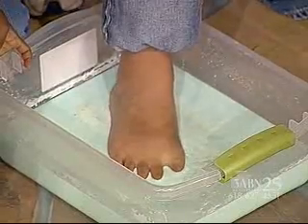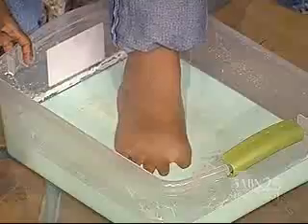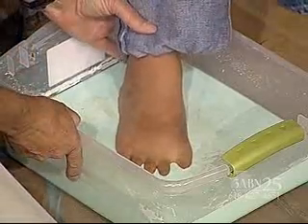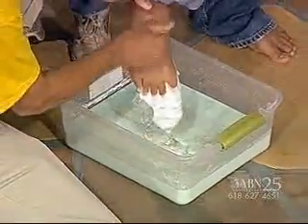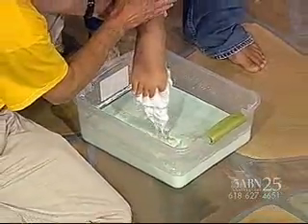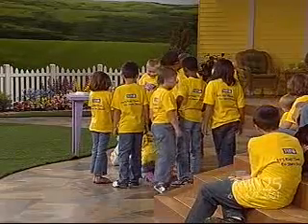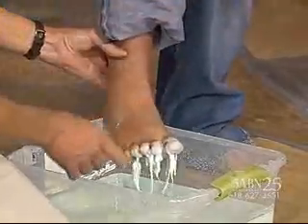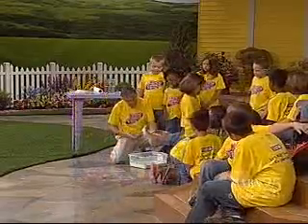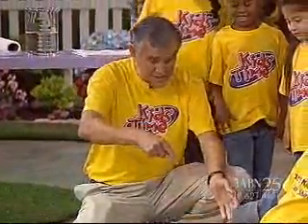Sometimes it acts like a liquid and sometimes it acts like a solid. If you hit it real hard, it's like a solid. If you just put firm pressure on it, you sink down. Why don't you pull your foot out, Andrew — carefully, slowly. Oh, look at Andrew's foot — oh yuck! That is awful. Why don't you sit down right there where you're at, because you don't want to walk around — oh look at that, Andrew, that's a mess!